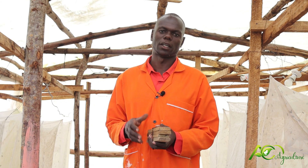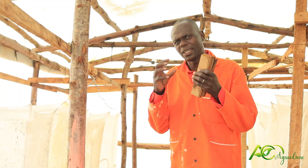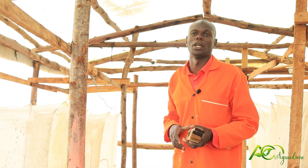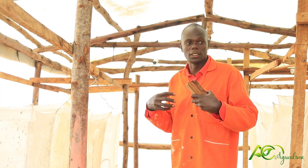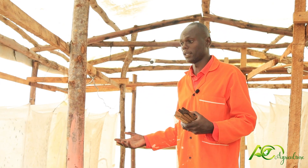To study BSF farming, first of all you need to have a cage house. Where I am now is my cage house. This is where I keep my BSF flies.